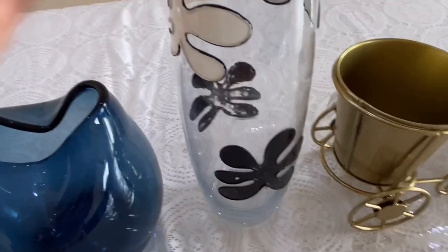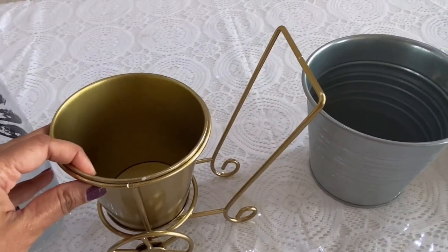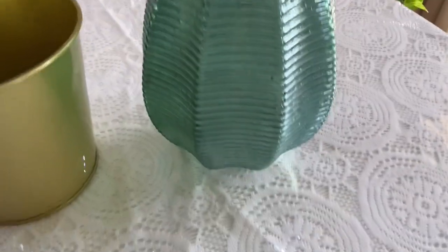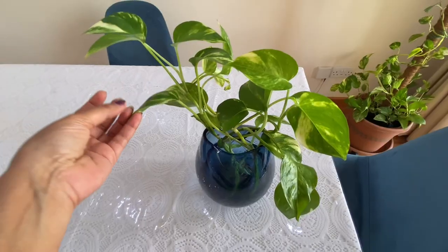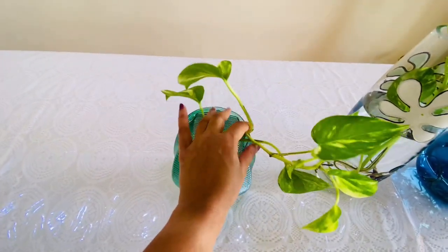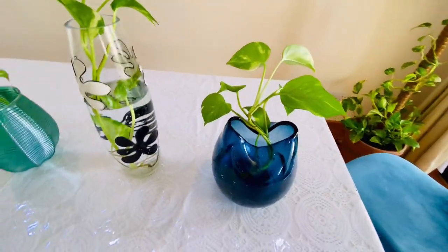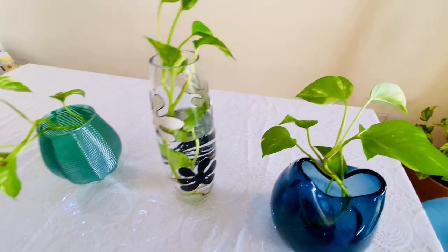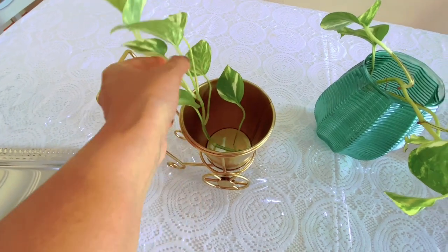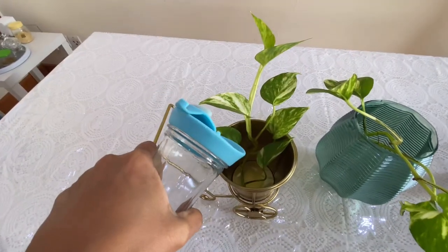These are some metal glass pots for indoor plants. I started doing them one by one — it requires nothing, just a little water and a pot. You can use any glass or any pots, it's okay, but you need to change the water regularly — like after three or four days, you must change it.